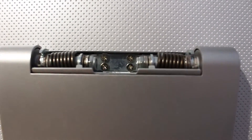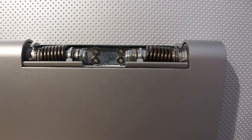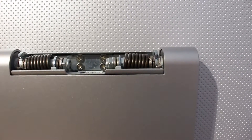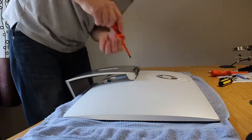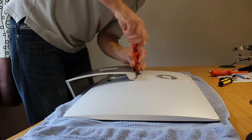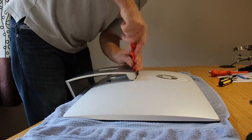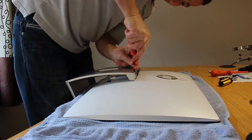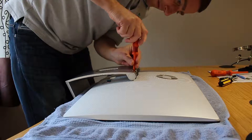Then you can see the four screws that you need to unscrew to remove the stand from the computer itself. Best to lay it down on a towel — you can see I've placed it onto a towel just to protect the screen while you're putting pressure on the screws to undo it from the base.